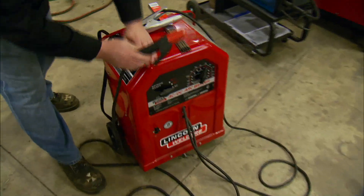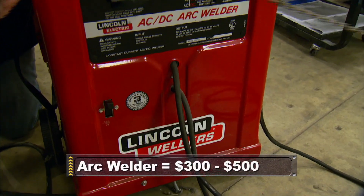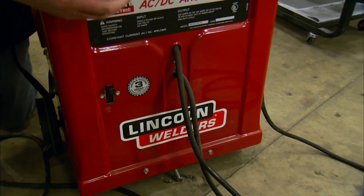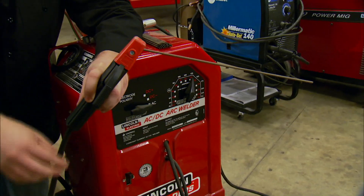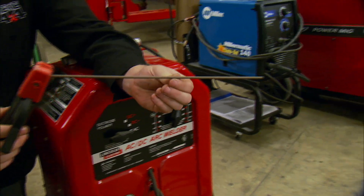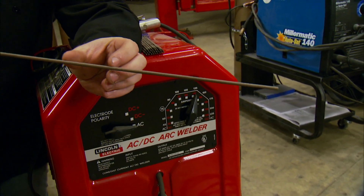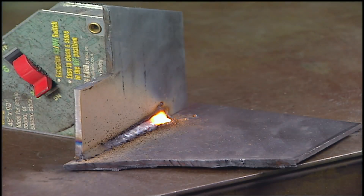One of the originals in that group is the good old-fashioned arc, or stick welder. This takes electricity from the wall and runs it through a transformer that boosts the amperage sent down the positive cable into the electrode holder. We place an electrode that is consumed during welding. On the outside of the electrode is a substance called flux. As you weld with the arc welder, you strike an arc and weld away. The flux melts off the electrode and protects the weld in its molten state. When finished, you simply chip off the flux to reveal a good finished weld.